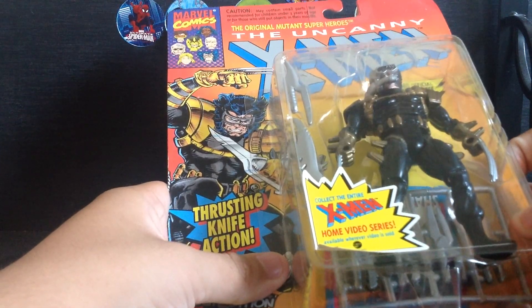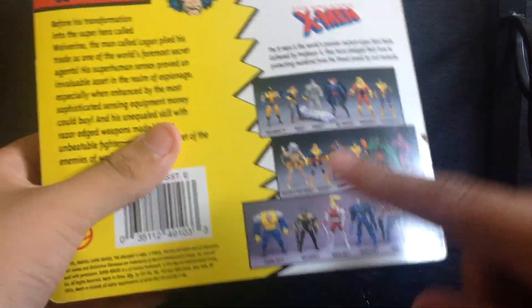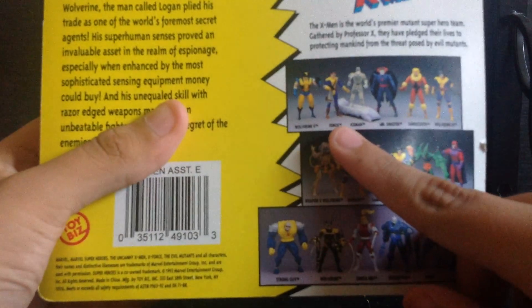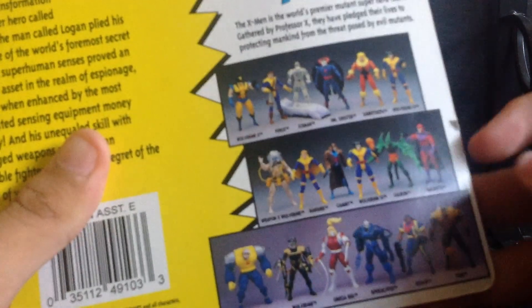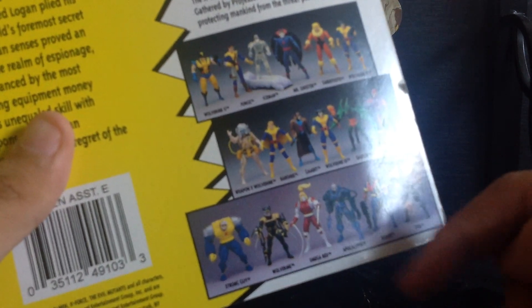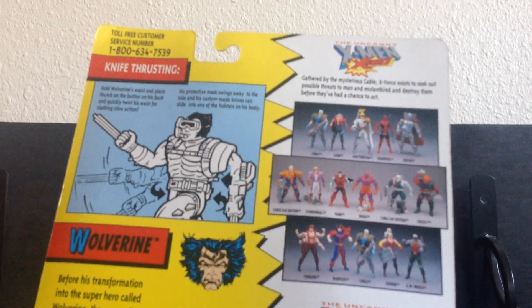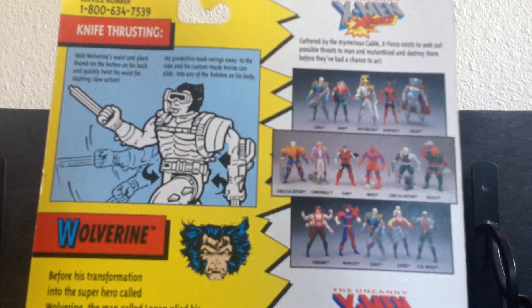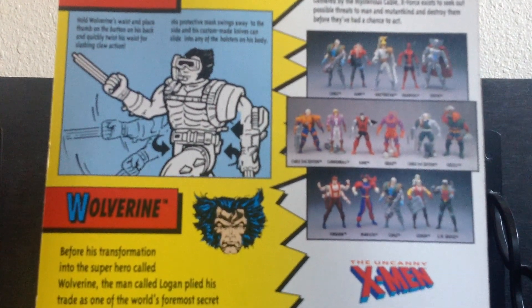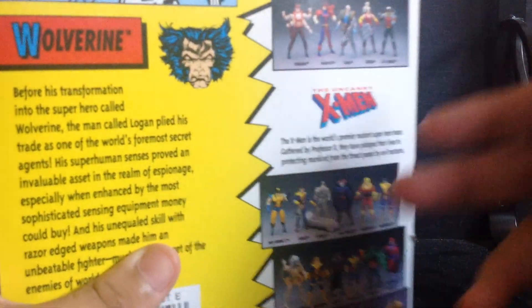On the back of the package there's a picture of Wolverine and the other mutants. You can see other characters in the line: Wolverine, Magneto, Gambit, Apocalypse, and from the X-Men and X-Force we got Deadpool, Stryfe, Shatterstar, and Warpath and everybody.